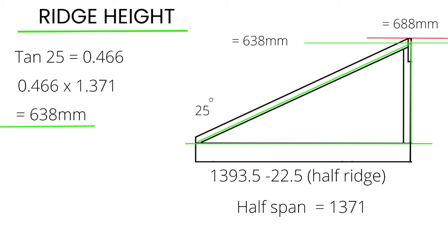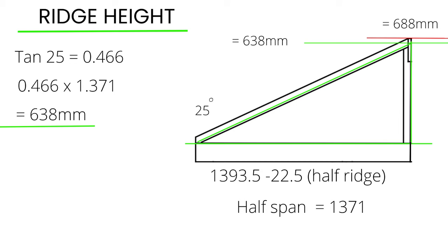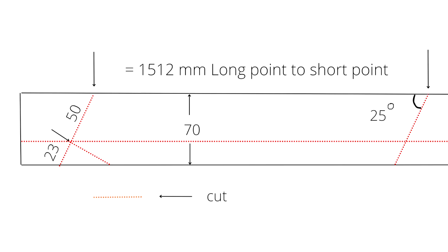The true height of the ridge will be the rafter width that sits above the top plate added on top of this 638 millimeters. In my case this is an extra 50 millimeters that sits above the top plate on the rafter. I hope this drawing helps to explain it a bit better — the 50 millimeters is the amount of the rafter that sits above the top plate, just above that red dotted line.